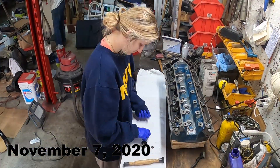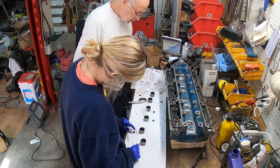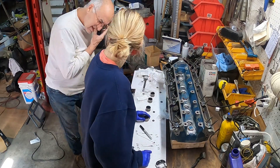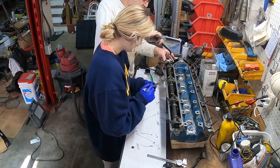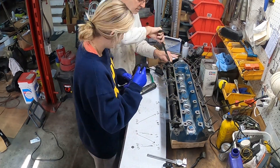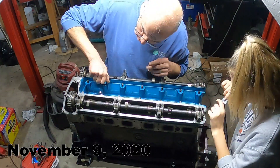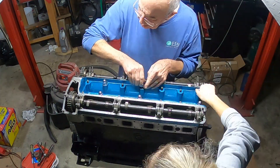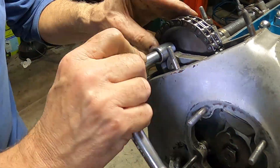Once all the valves were seated, the camshafts could be refitted once again, ensuring the clearances were correct. The cylinder head could then be refitted onto the block, the timing chains put in place and correctly tensioned. And that is the end of the engine rebuild.